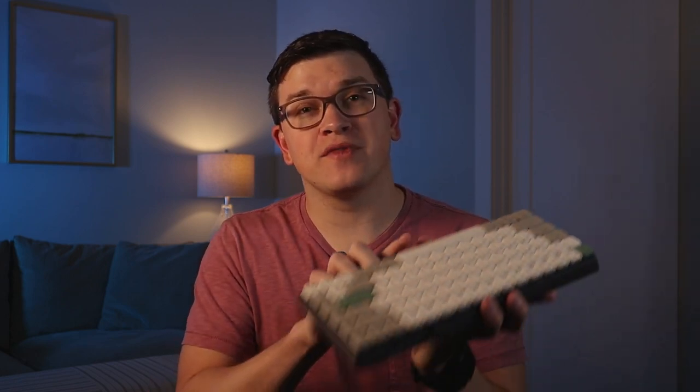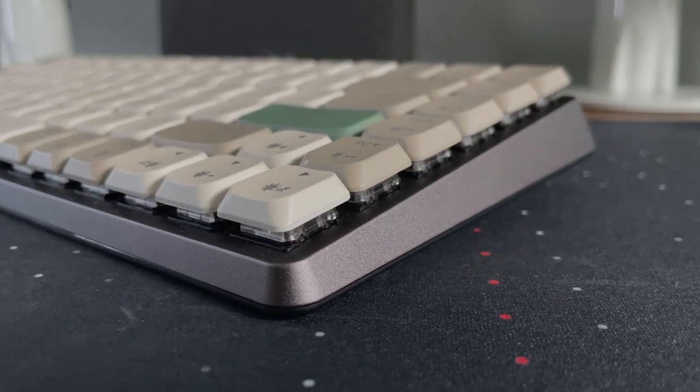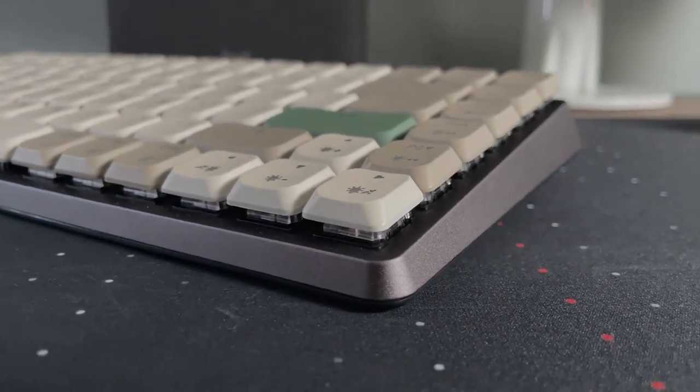Below the keys around the side you'll see there's this beautiful aluminum top case. This is the space gray version — it also comes in bronze. It's a nice touch that really makes it feel luxurious and very premium in its appearance, and also adds a nice level of rigidity to the keyboard so you're not going to get a ton of flex — it's going to be pretty stiff and solid on your desk.